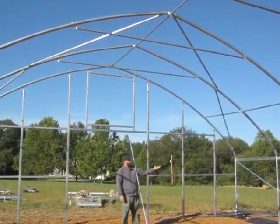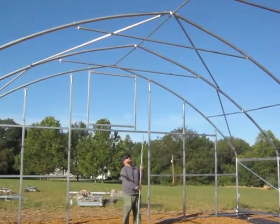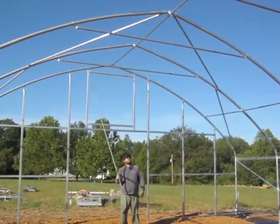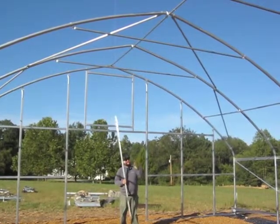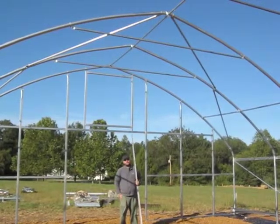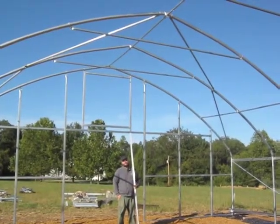So we've talked about our sidewall corner braces, our roof corner braces, truss kits — in this case a single-piece collar tie — and the three purlins: the two roof purlins and the ridge purlin. And that completes the bracing for this 30x48 stationary high tunnel.